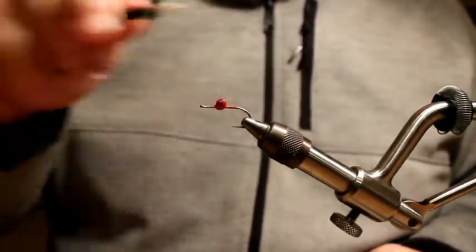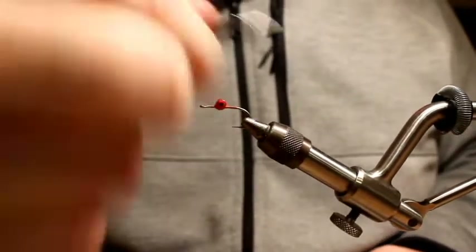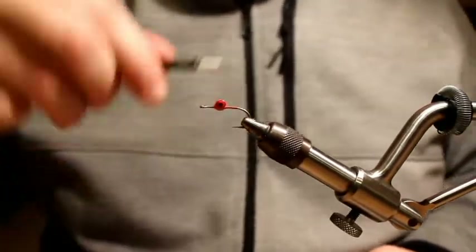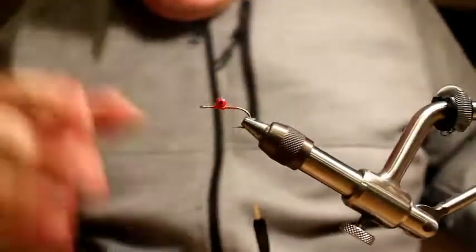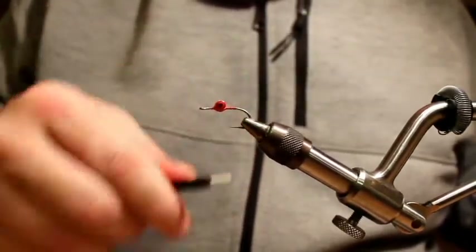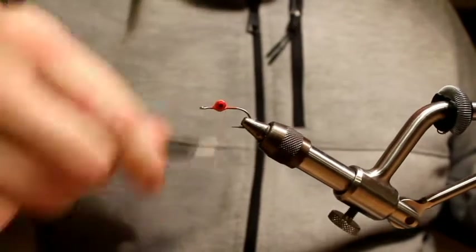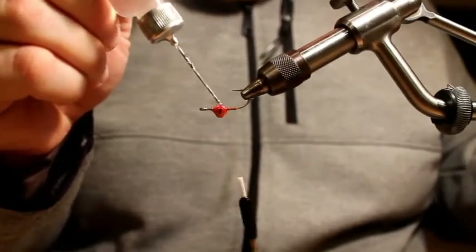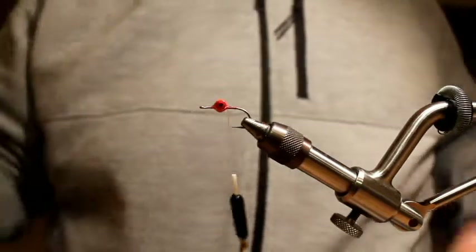I'll probably go overboard trying to secure these eyeballs, but as I've said in the past, I just cannot tolerate Clouser eyes that move around. You look at it after a few casts and the eyeballs are sideways and just look stupid. For all I know, those might catch fish even better — but I like to make sure they're straight. I really emphasize durability for my saltwater flies, because when you fish the beaches around here they just take a beating. It's just a brutal environment, so I use a lot of glue.